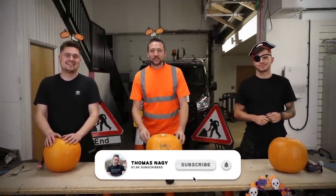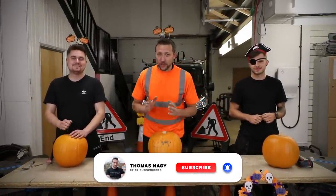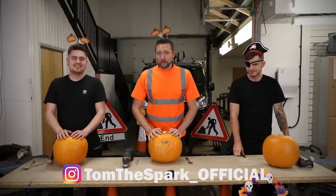Everybody, thank you for tuning back in. Welcome back to the channel. Now today we are doing something slightly different — we're switching it up a little bit here. It is Halloween and we're going to be carving pumpkins.